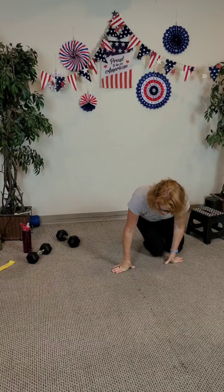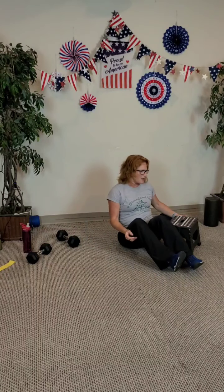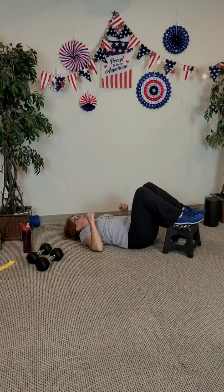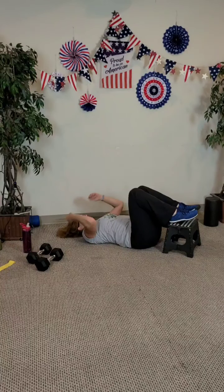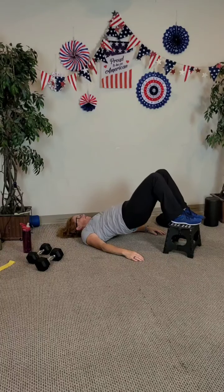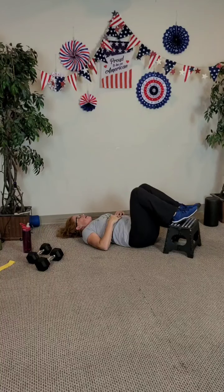Glute bridges — maybe the lesser known of the bridges, but the 2000s are all about the glute bridges. Make sure your feet press down if you've got a light step, then lift up and down. Eight, seven, six, five, four — ribs in — three. You're using those glutes. Two and last one.